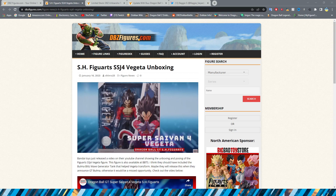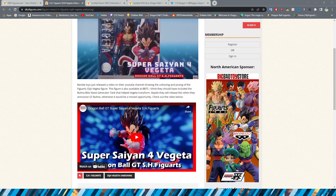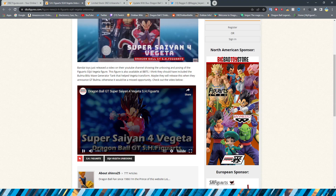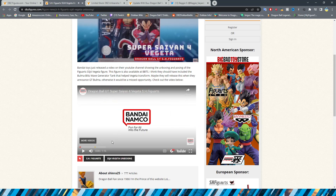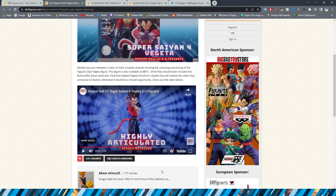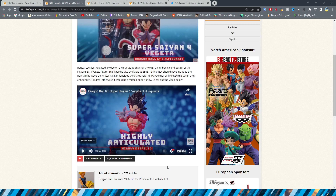Starting us off on DBZFigures.com, we did have the release of the SH Figuarts Super Saiyan 4 Vegeta in Japan. This guy has not released in the US yet — I believe he comes out next month. Having a Japanese release already, you can actually take a look at him online. I know myself, the boy 86th Reviews, he always reviews new Dragon Ball SH Figuarts figures — highly recommend his channel. Interestingly, Bandai Namco is actually doing their own official unboxings of figures now when they come out, which is actually pretty neat.